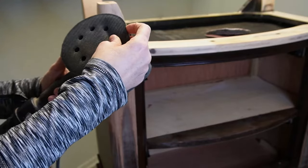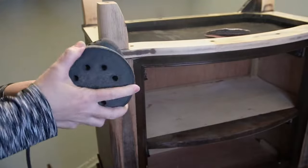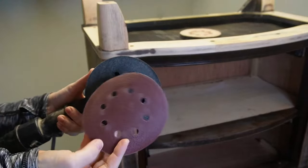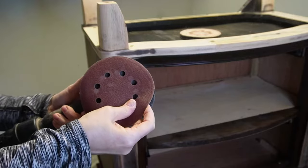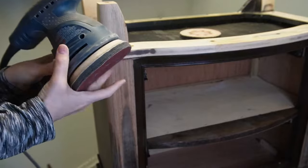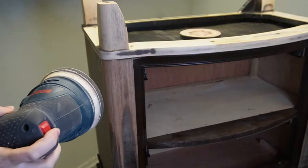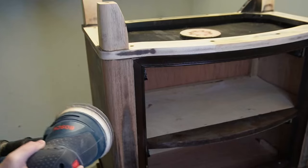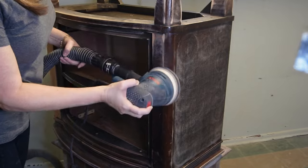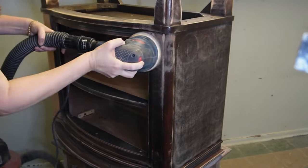All I do is attach these sanding sponges onto my orbital sander and they help me sand around the contoured edges, around the lips of the furniture, and the legs — anything that has some contour or roundness to it. They work really well. You attach the sanding pad, then attach your sandpaper on top of that, and they provide that little bit of cushiony give so you can sand around contours perfectly.